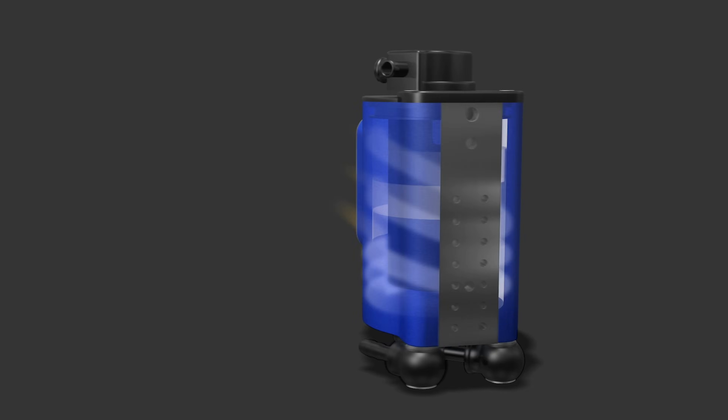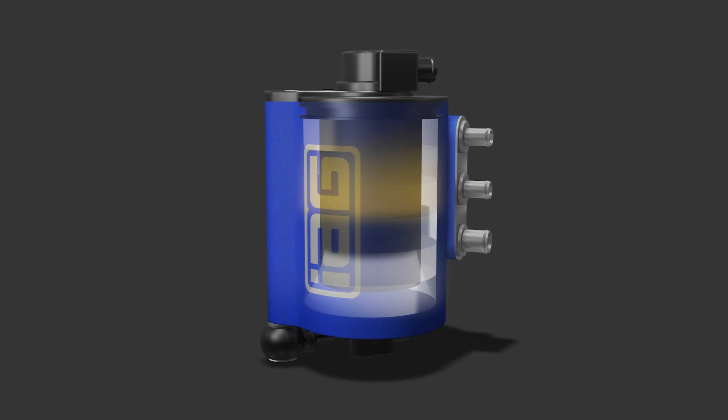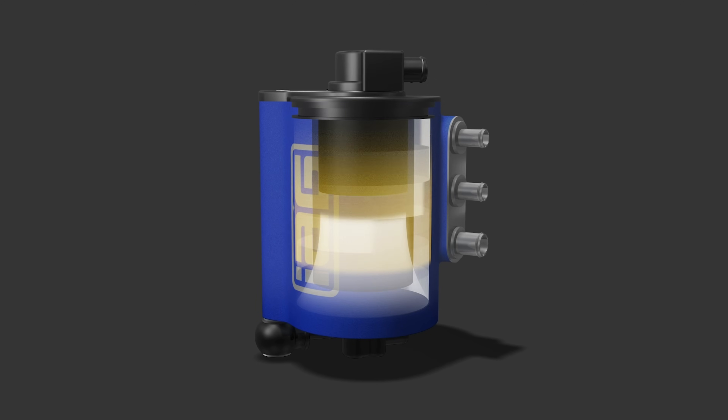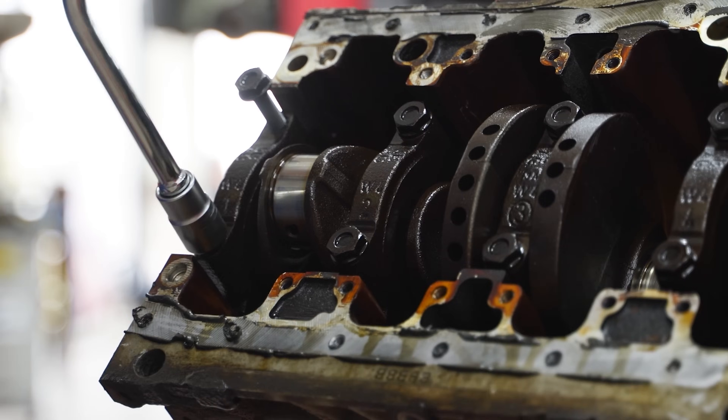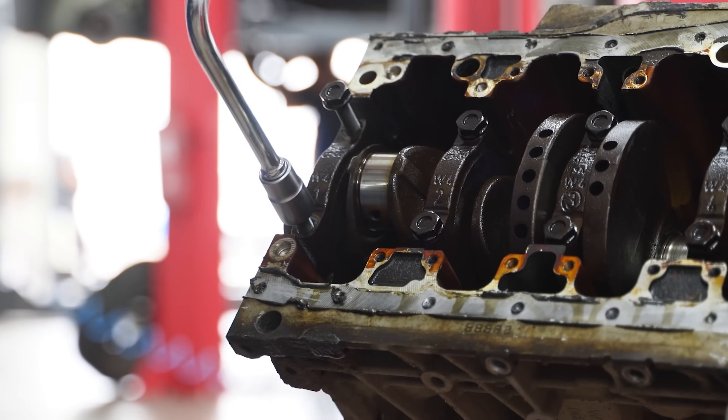The system works by separating oil particles from the PCV system's air, preventing them from re-entering into the engine. This separation is important for several reasons. By keeping oil out of the intake track, the AOS prevents premature mechanical failures and helps maintain performance.